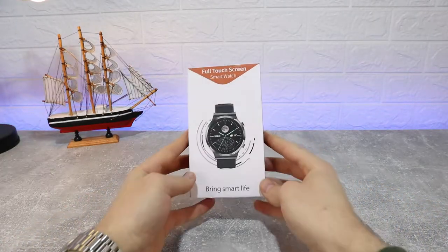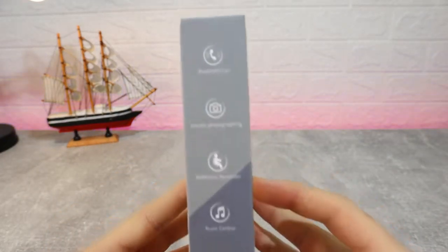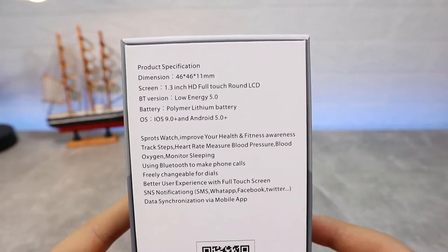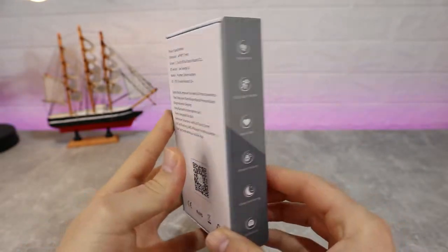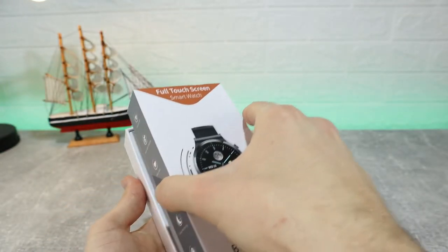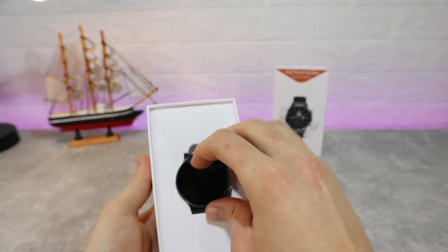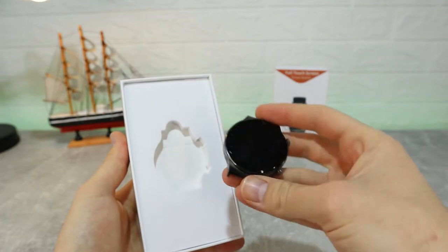In reality, this watch doesn't compare at all with the GT2 Pro from Huawei, but the look is the same — that's why we bought it to see what this copy offers. In this watch, the S60, we have a 1.3 inch display, full touchscreen, and different color options. On the outside we have waterproof and dustproof IP68, Bluetooth 5.0, and other options that we will see inside.